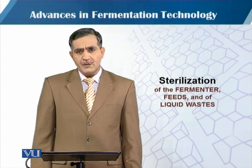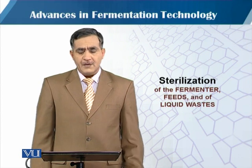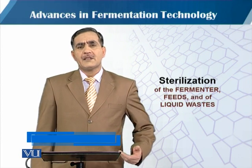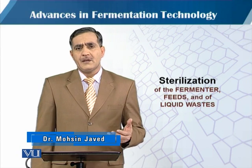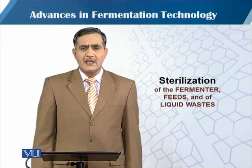In this module we will talk about sterilization of the fermenter, feeds, and the liquid waste. As we discussed in our previous module about the sterilization process in continuous process while dealing with medium sterilization.